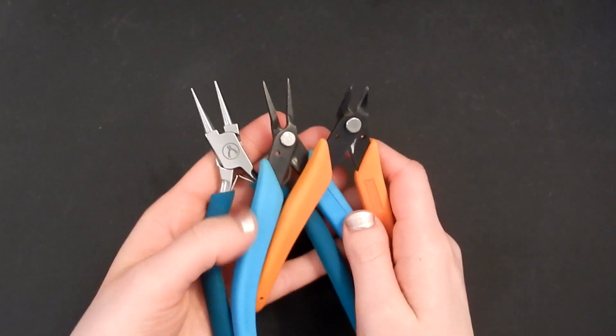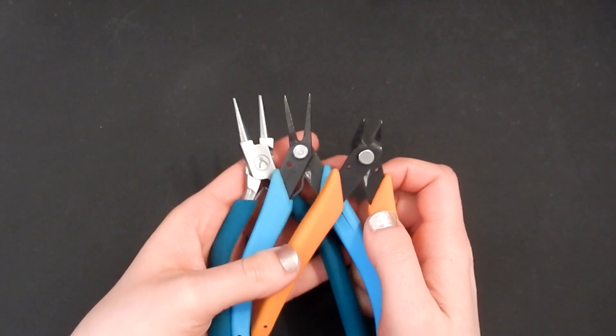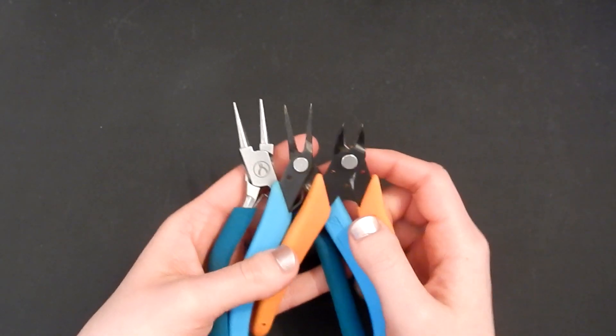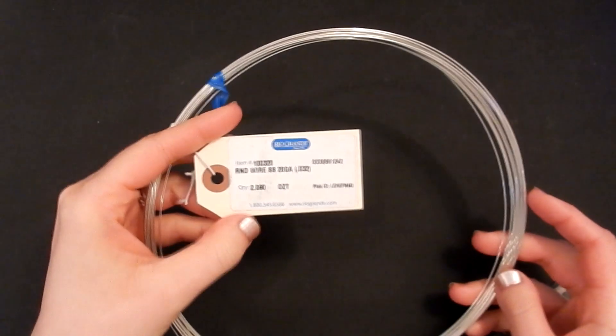As always, go ahead and check out the description section below this video if you want to know exactly what brands of tools I'm using and where you can get them. I'll also have a full list of materials and where you can purchase those down there as well. You may need to click the 'see more' button if you're on a computer, or there's a little gray triangle arrow if you're on a smartphone.